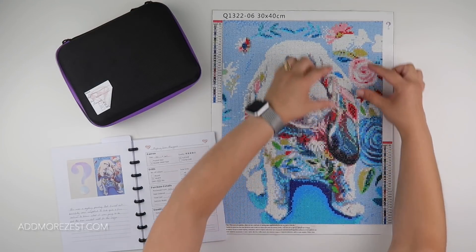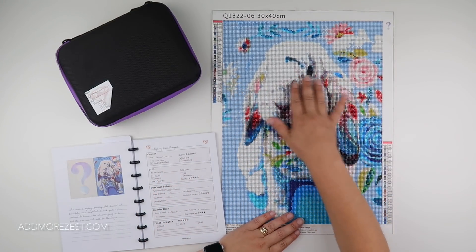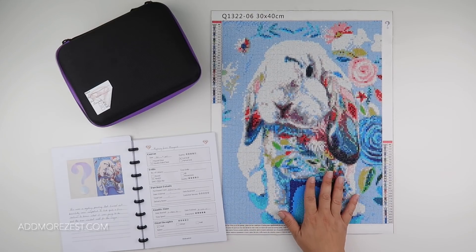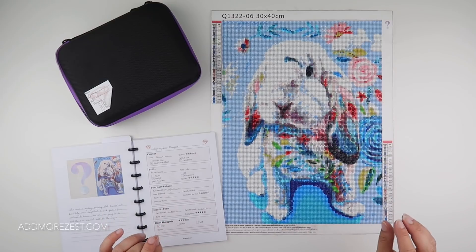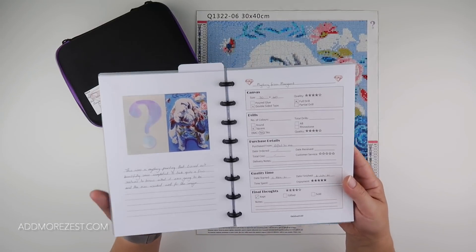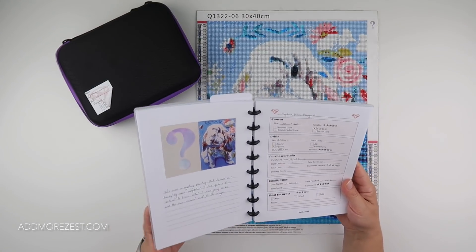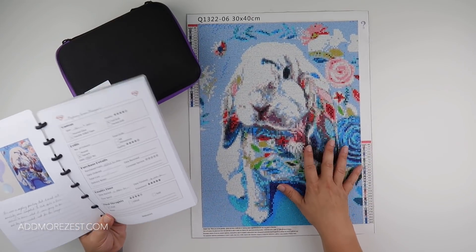Because of where the app decided to place sections, and partly because of all the floral stuff around the rabbit, it took quite a while for me to realize it was a rabbit — which was actually really quite nice because it was a mystery and I didn't know what it was. It wasn't until I really got the full part of the nose and eye done that I realized. This is a 30 by 40 and I think this picture looks perfect as that size.